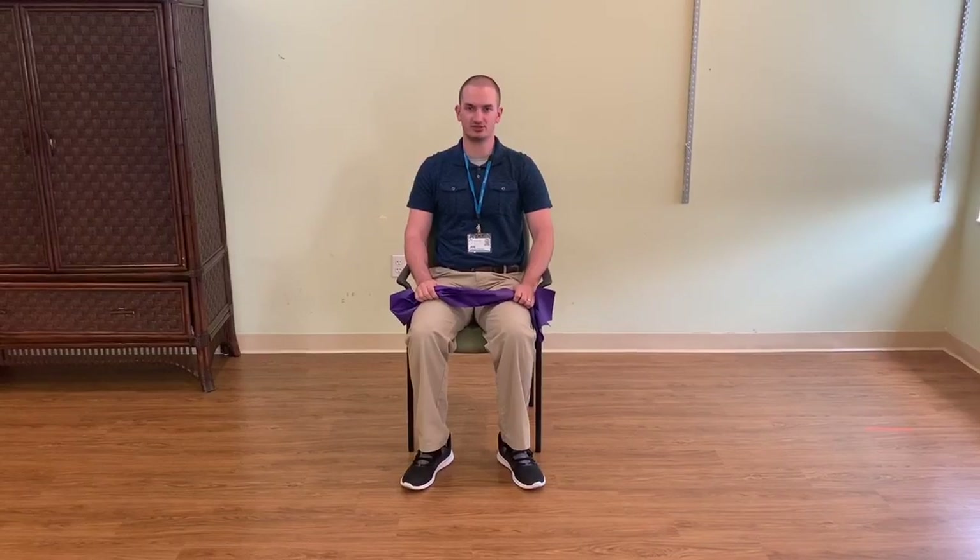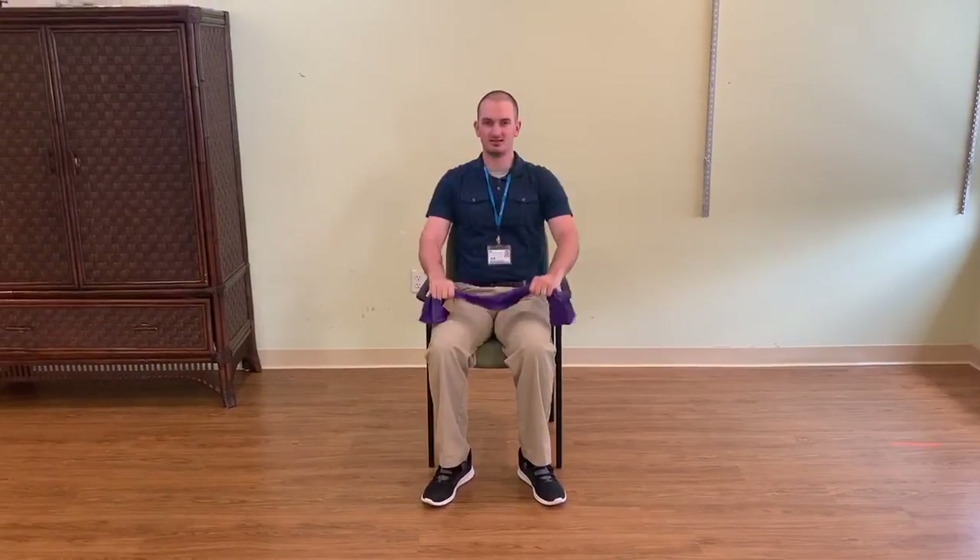So today, I'm going to be showing you a series of exercises you can do using a TheraBand. Now, if you have a TheraBand at home, go ahead and grab it. Let's get started.